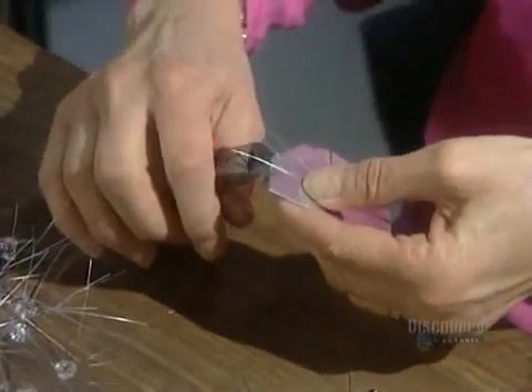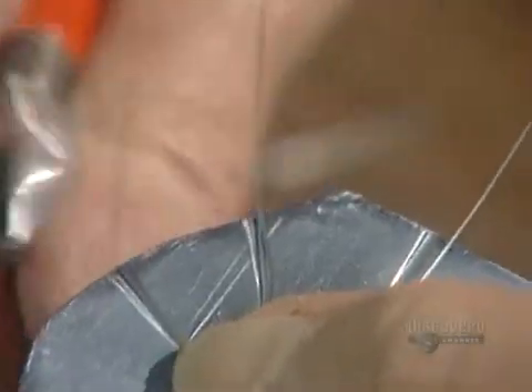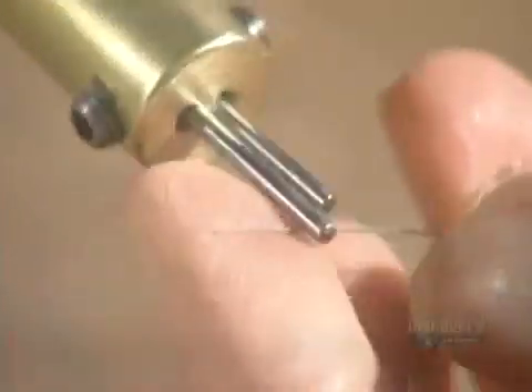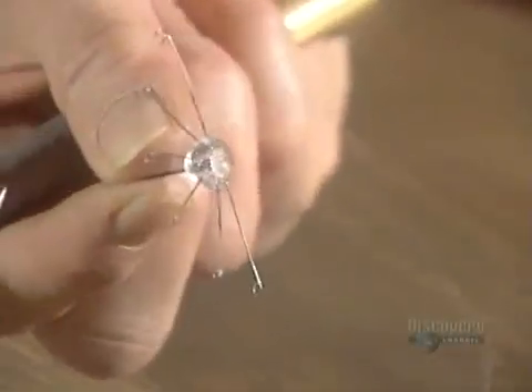They cut the wires to the required length, which also depends on the model. Then they curl the ends into little circles. The coil support is finished.